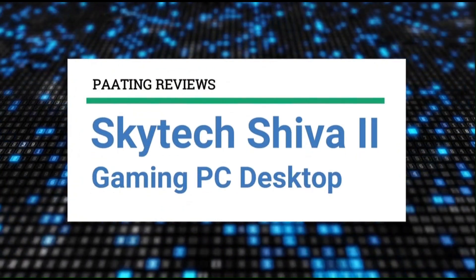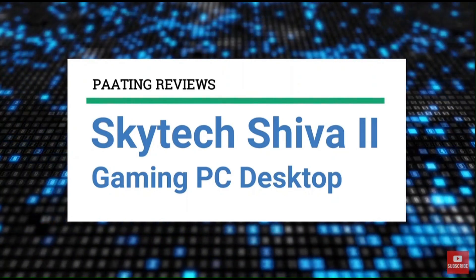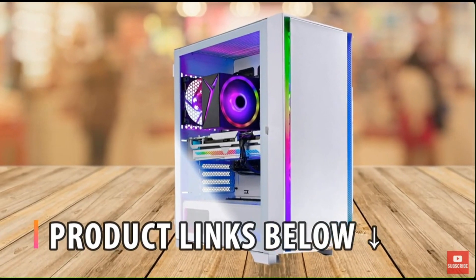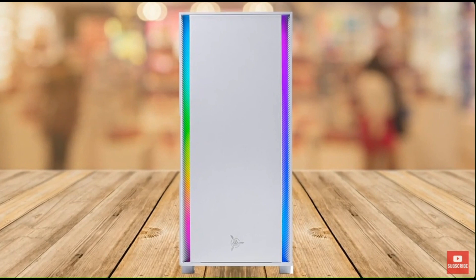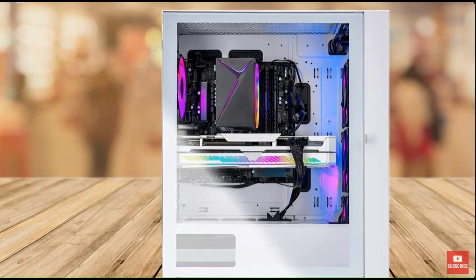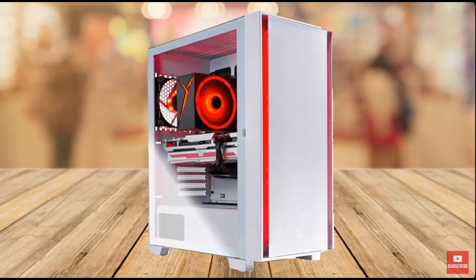Today I'll be reviewing the pre-built Skytek Shiva 2 gaming desktop PC. At any point during this video, if you'd like to check out the exact same pre-built gaming PC and get it at a fantastic price, make sure to check out the links below. The Skytek Shiva 2 is a pre-built gaming PC that promises to deliver excellent gaming performance and the best price-to-performance value in the market.